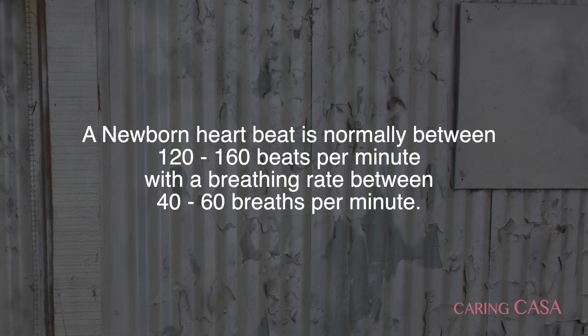A neonate is considered as such for the first 28 days of life. A normal heart rate for a neonate is between 120 beats per minute to 160 beats per minute.